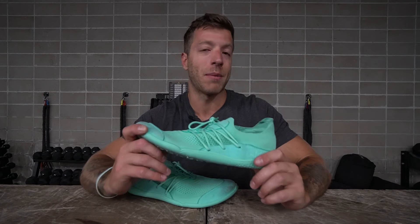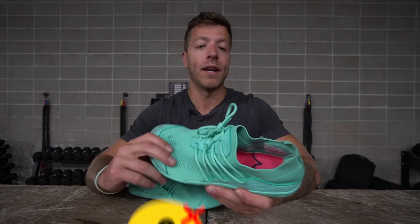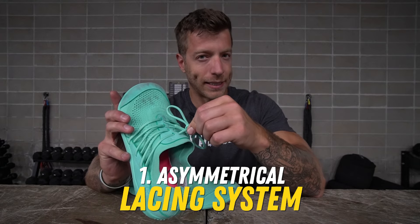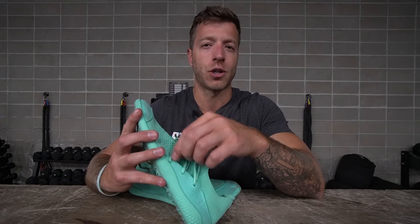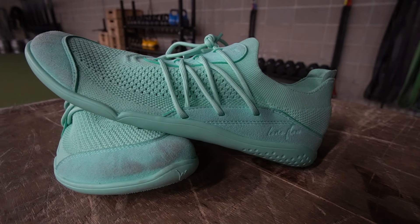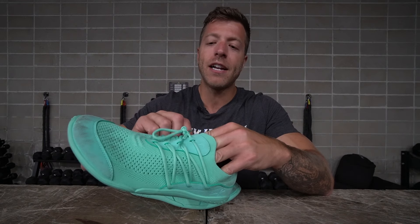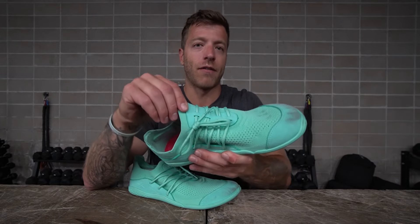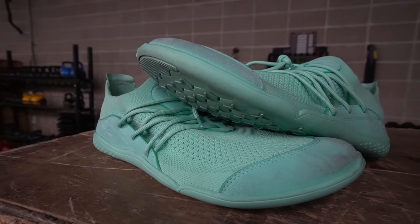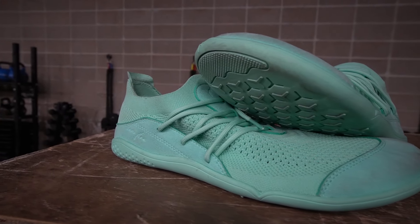Let's talk about a couple of cons. Con number one: I don't necessarily love this asymmetrical lacing system. The laces are similar to those used in the Lane 8, but because we don't have a lacing system that sits in the middle of the shoe, it kind of overhangs at times. If you're OCD like myself, that might irk you — you can't really leave it single looped without the bunny ears hanging over to one side.